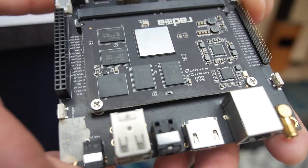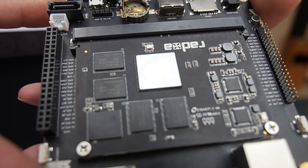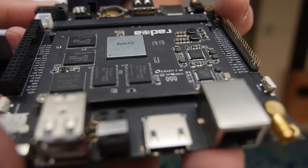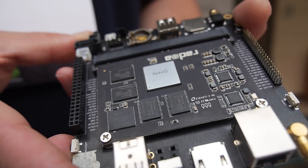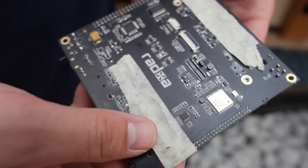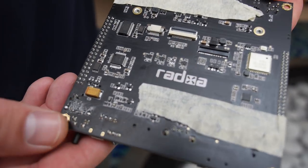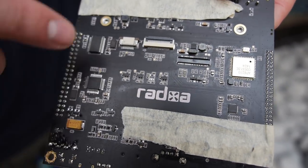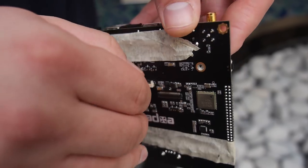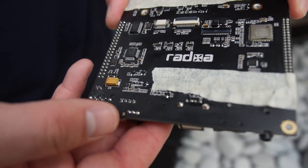This is a 3288 development board from RATSA. They're probably going to put it in some kind of setup box. The back has some wire mods, but it's a very, very nice PCB layout. I really like the way they've designed and laid things out. There are some external connectors here — possibly for a touch screen at some point. It's a very, very well designed board.